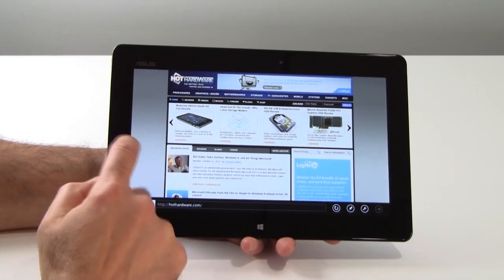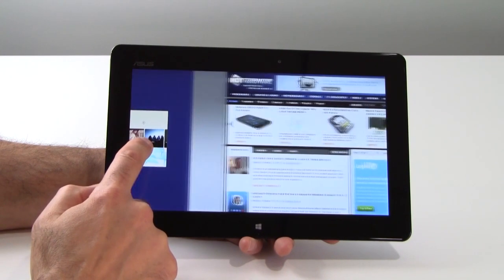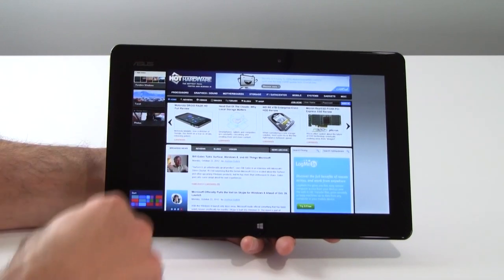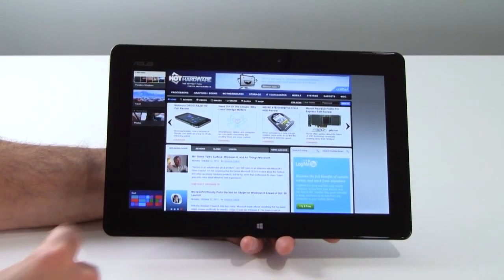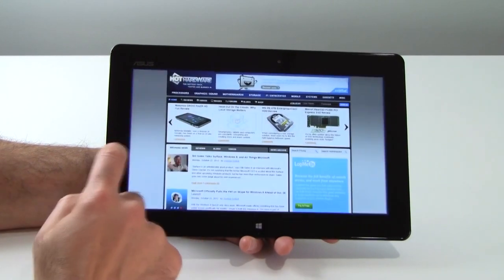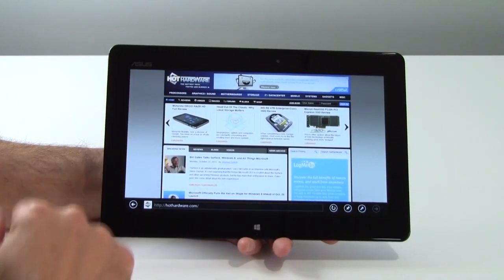We can bring this back to full screen for Internet Explorer. And if we swipe back to the left, we can see all the apps running in the background and cycle through them. For example, I can touch Bing Travel and jump right into Bing Travel — pretty impressive application switching.